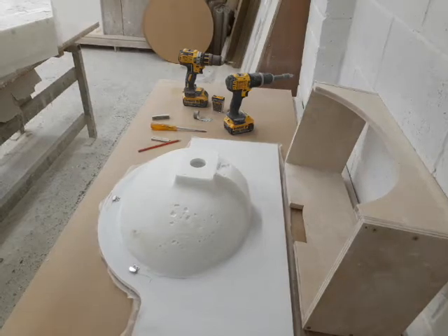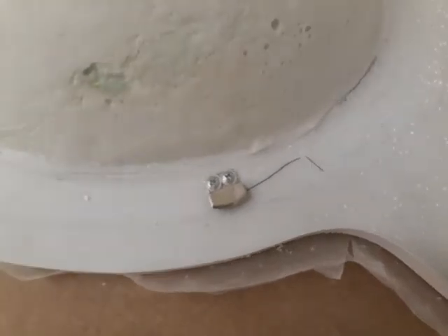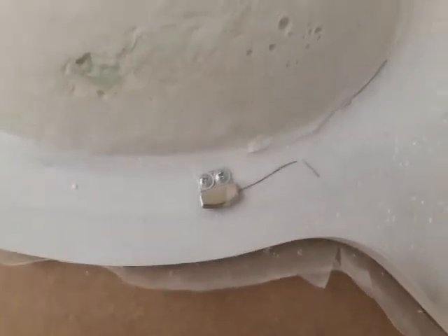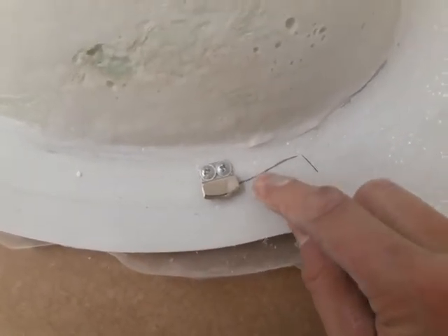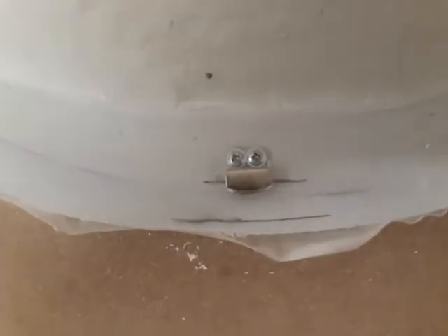Now that I've attached the brackets, I'll just give you a closer look. As you can see, the line appears halfway through this plate in all three instances.